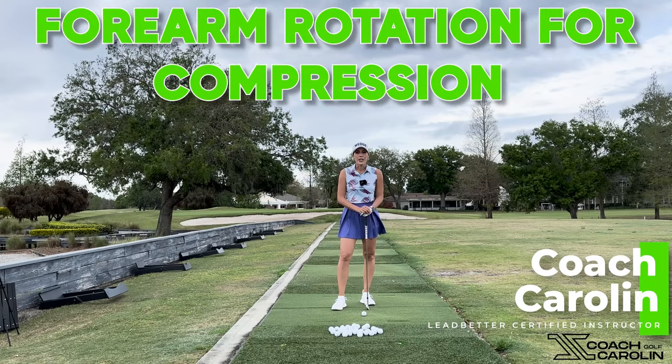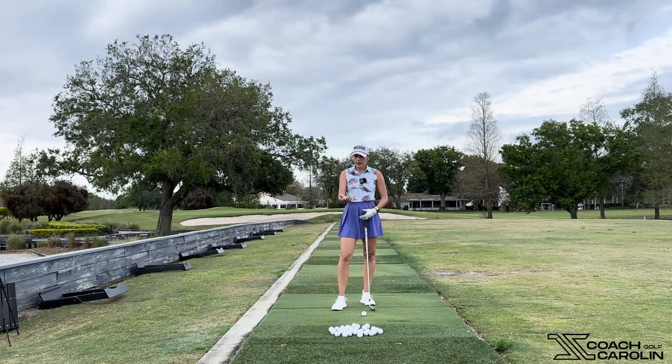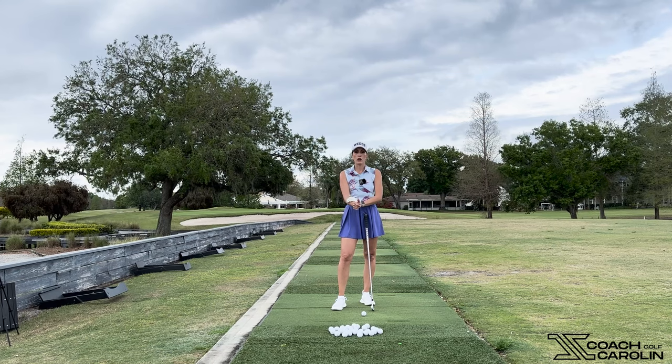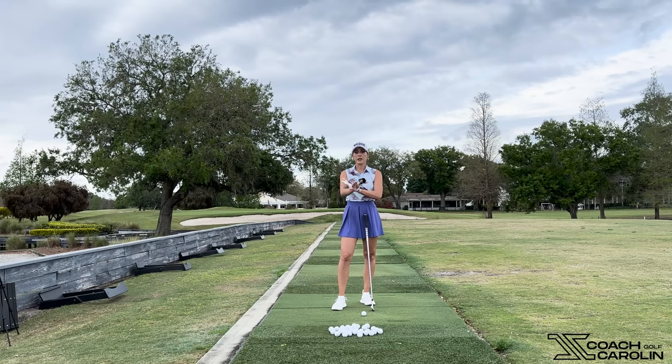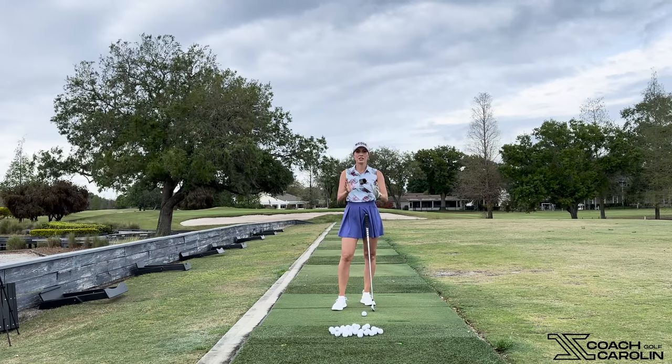Hi everybody and welcome! I'm Coach Carolyn, Let Better certified instructor and former professional tour player. Today I'm here to talk about forearm rotation and how we can, by focusing on our right or trail forearm, really improve our ball striking and our contact. It is a very simple piece of our golf swing that we can be very aware of, and it's going to make a world of difference to your contact and consistency.